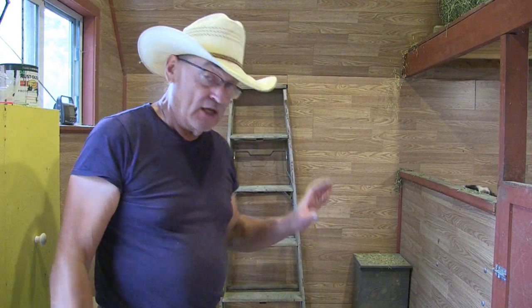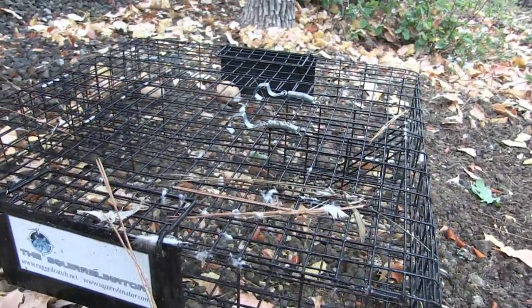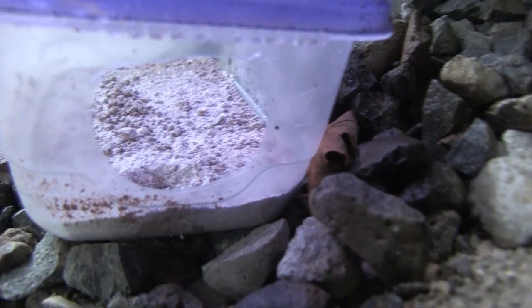Checking out those bait boxes this morning — the one over by the tractor barn. I didn't catch anything in the live trap but there's evidence of those little suckers eating out of the plaster and cocoa trap.